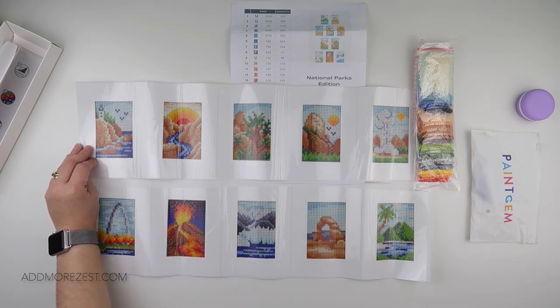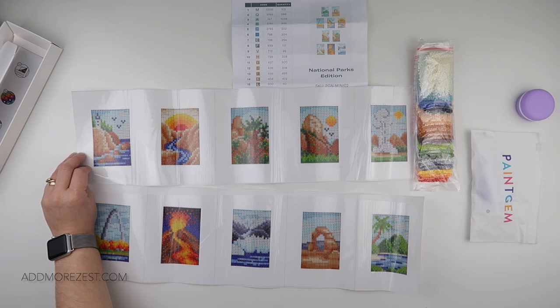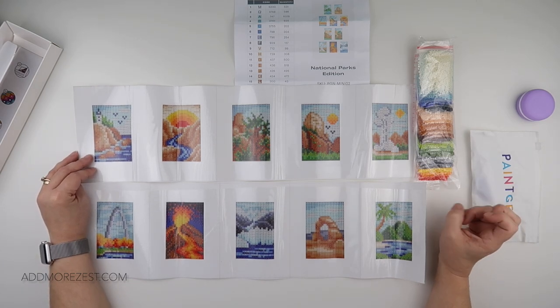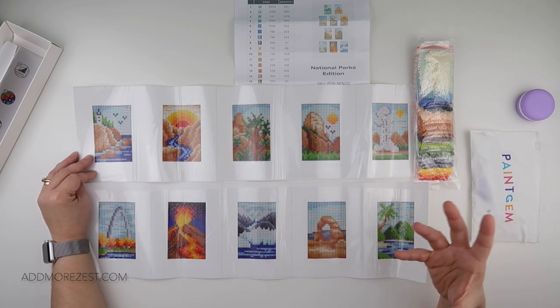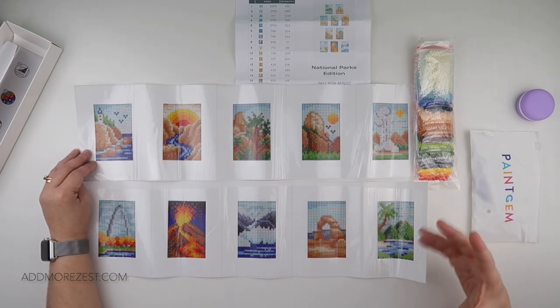There are some absolutely gorgeous different collections on there with lots of different varieties. There is a museum edition with some famous paintings in small sizes, the National Parks edition which is this one, a space edition, National Parks edition number two, around the world editions one and two, a house plants edition which is one of my favourites, a floral edition, space edition number two, and a cocktails edition. That cocktails one is one I'm thinking I might pick up, because it would look really nice dotted about the kitchen — we do like a good cocktail when we have a party.